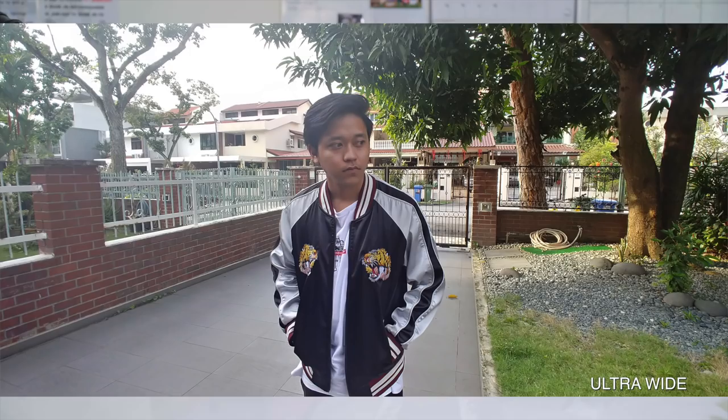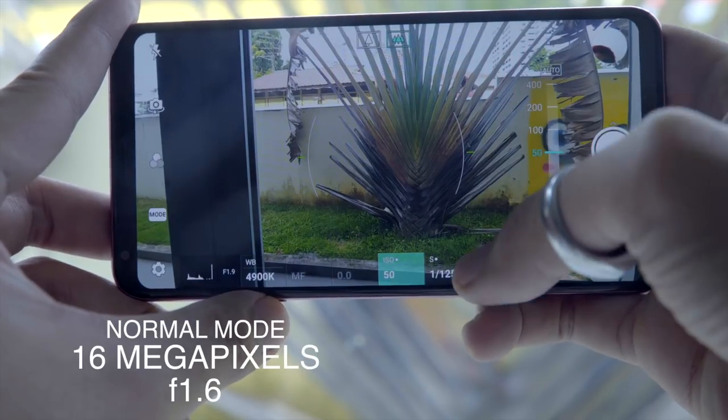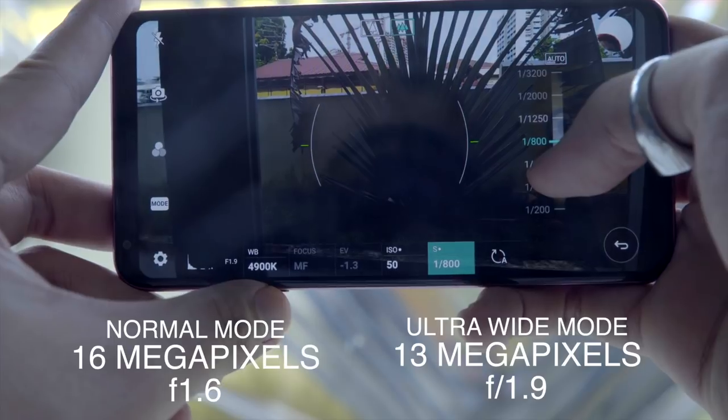In my opinion this phone is super underrated because it's known for its multimedia purposes — for example, the camera. It has one of the best cameras in the smartphone industry right now. When you open up the back camera, there are two modes: a normal mode and an ultra-wide mode at 120 degrees. The normal lens is 16MP at f/1.6 aperture, and the ultra-wide is 13MP at f/1.9 aperture. The lower the aperture, the more bokeh — the more blurry.